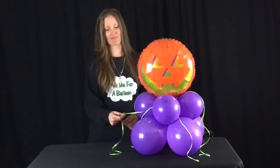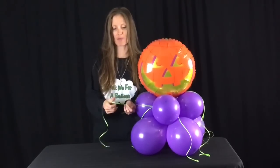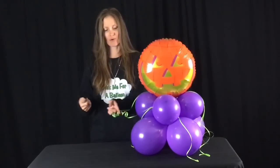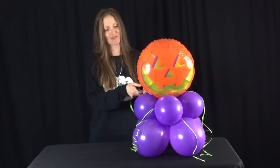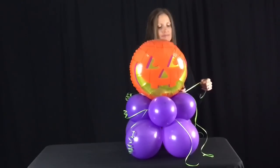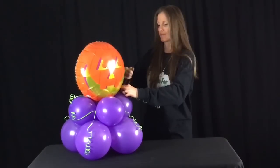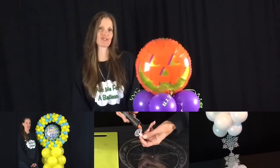Now the last thing we need to do is get this curling ribbon curly. I'm not going to use the sharp side of my scissors — I'm actually going to use the outside and lightly go over it, and you get a nice curl. I'm going to do the same all the way around. You could also use more curling ribbon than I did, but I think this does the trick. And that's it for this balloon decoration tutorial.